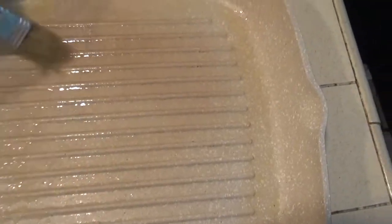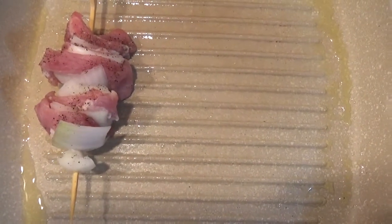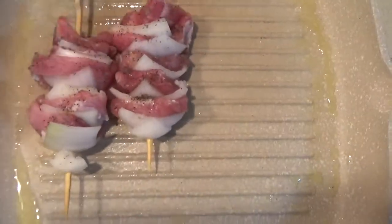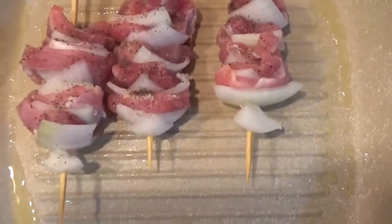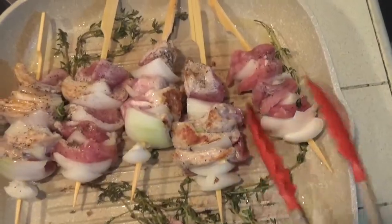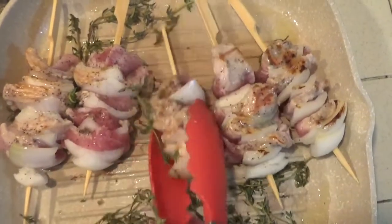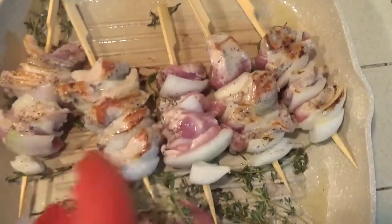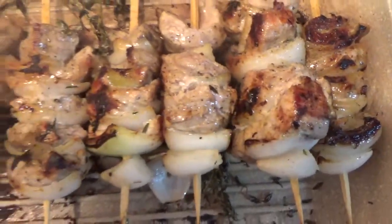Now we're gonna begin to heat our pan to get it ready for our skewers. Once the pan is hot, start placing the skewers into the grill pan. Remember to have even space in between. We're gonna add in our fresh thyme and begin to turn our skewers — we want those nice grill marks. And this is how they should look when they're ready.